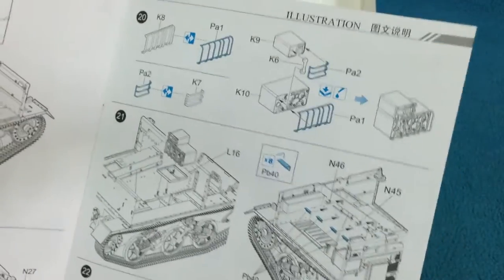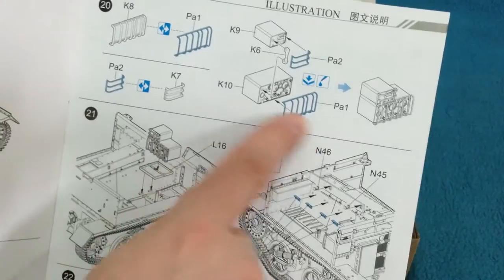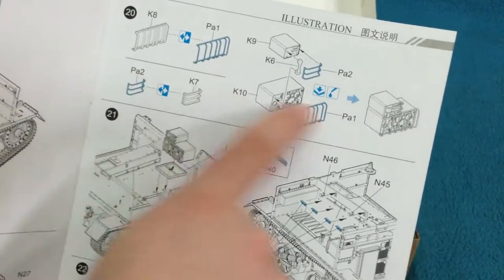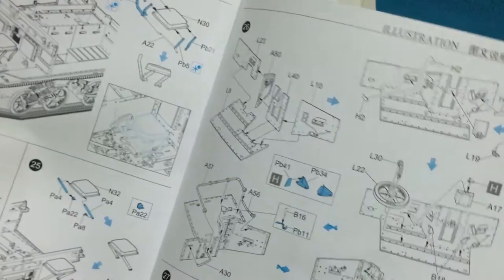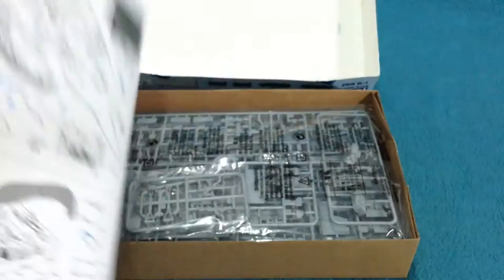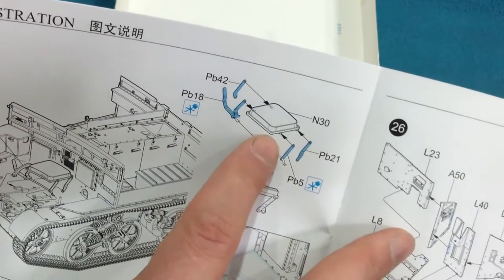You might find that you don't want to bother building the engine at all — I'm not sure that I will. There's a very nice radio here with a choice of either plastic or photo etched grill over the front. And that's it — the rest of it is just really tricking out. There's some nice Brens and a Thompson.